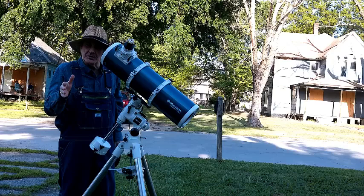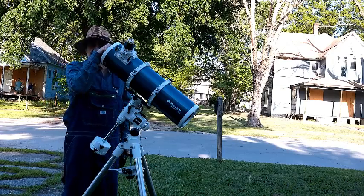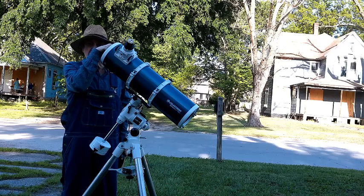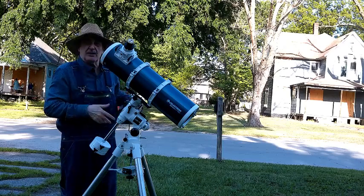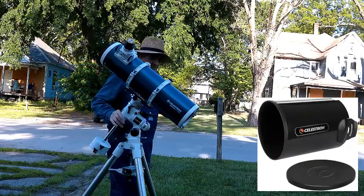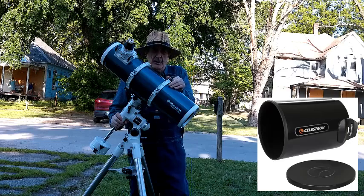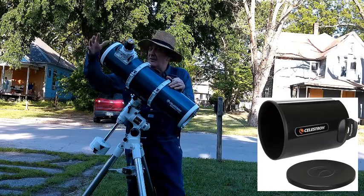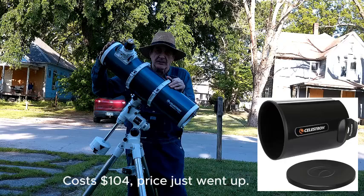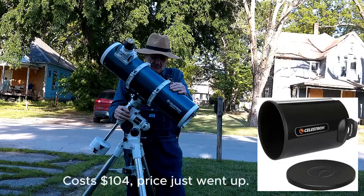Like most Newtonian reflectors, the secondary mirror is right here near the front. I have an 11-inch aluminum dew shield I bought for my SCTs — it fits right on here and works perfectly, giving you a nice 11-inch dew shield. That's an extra $90 or so.